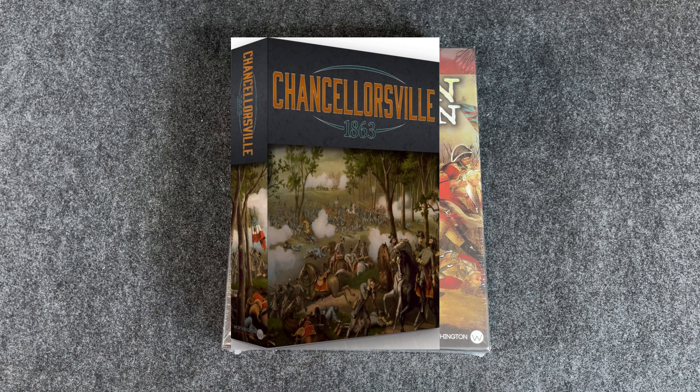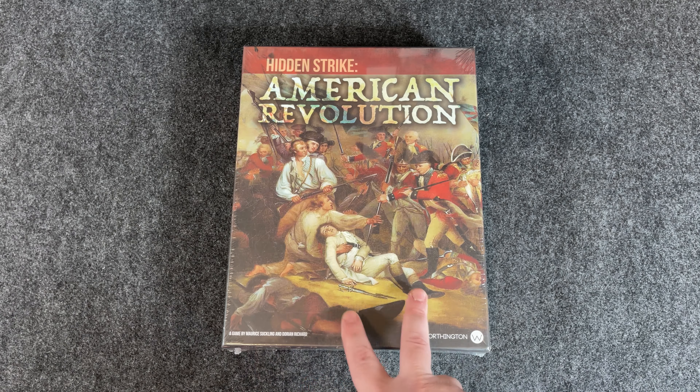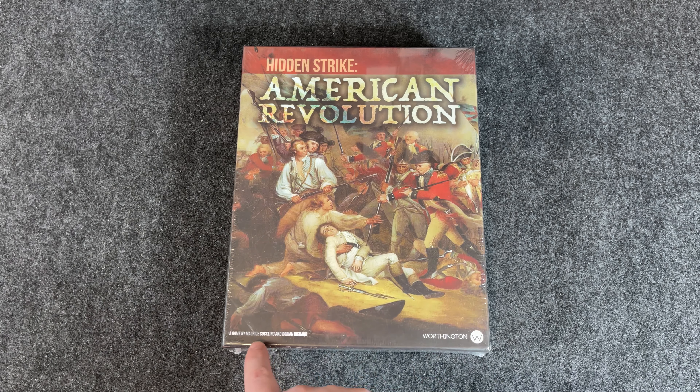Let's go ahead and dive in. So Hidden Strike: American Revolution. Maury Suckling did a fantastic solitaire game — or solitaire-capable game, I should say — because it does have a strong two-player element with a lot of hidden information. He was able to design an engine that makes it work excellent solitaire. Chancellorsville 1863, also by Worthington, was an American Civil War game I really enjoyed. I have a bunch of videos on that one — check those out.